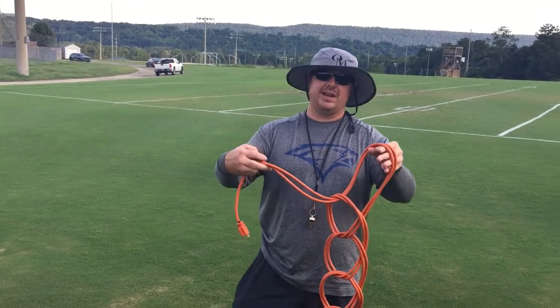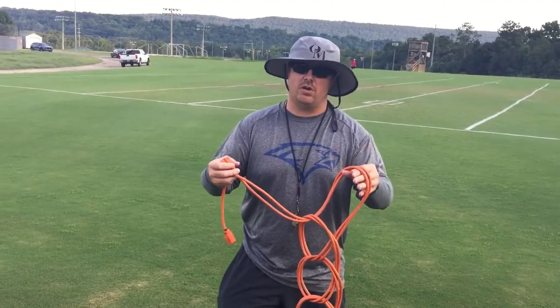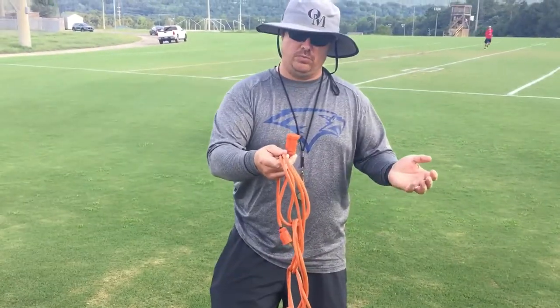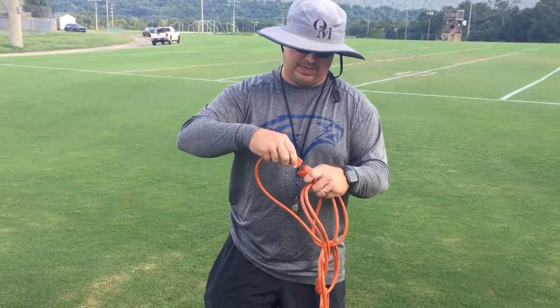Going ahead and finishing out the knot — this is where you're going to tie it all off. What you'll do is take the female end of the extension cord and put it through the loop. Then take the male end and go ahead and plug them together.